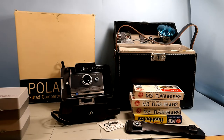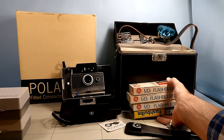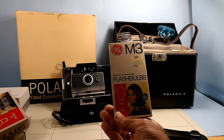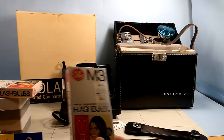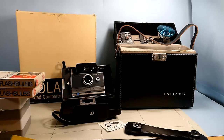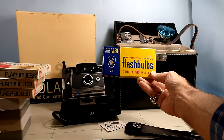Whoever had bought it had four extra cases of flash that have never been used — they're flash bulbs. Back then they were $1.29. Can you believe that? There's more of the same, and then this one is another brand: GE.